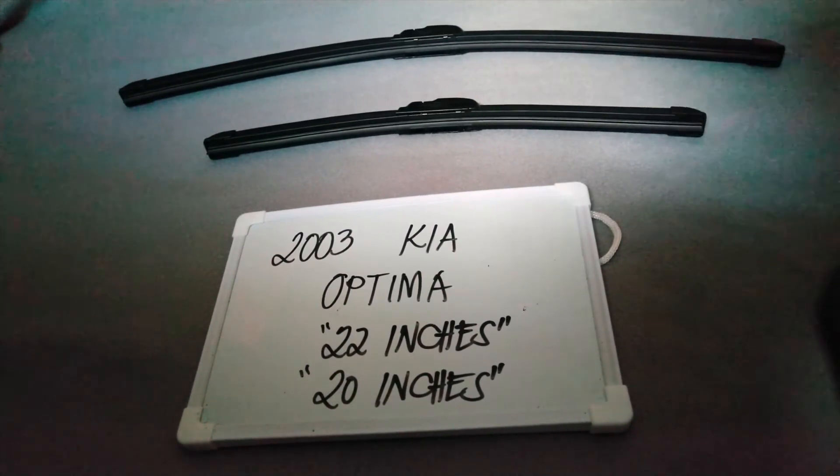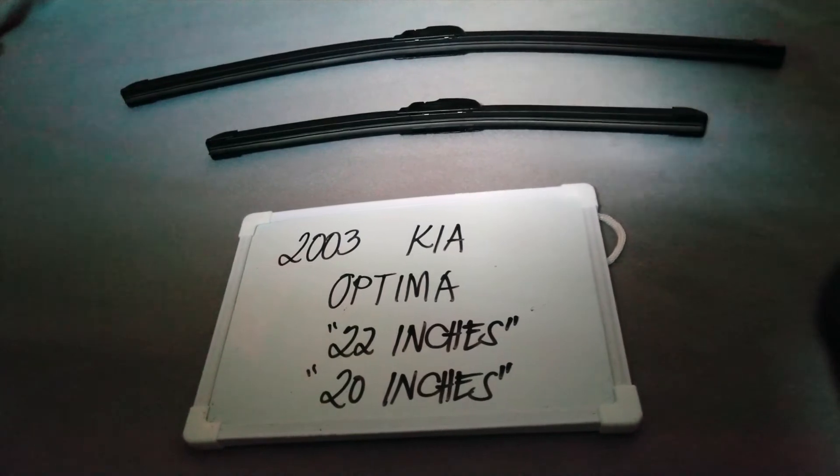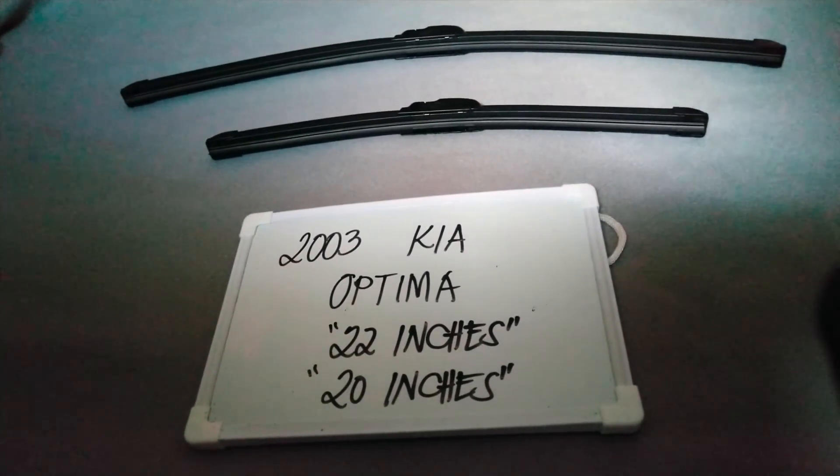The wiper blade replacement size for this 2003 Kia Optima is the one that you see right here. It is 22 inches for the driver's side and 20 inches for the passenger side. It is important to know that they are in different sizes.